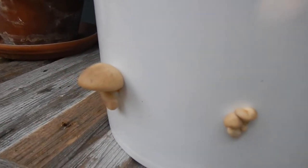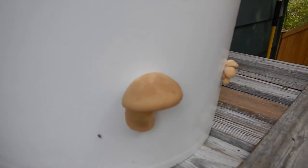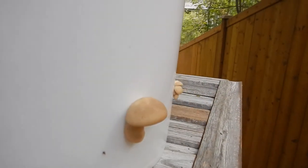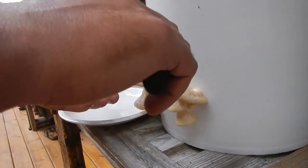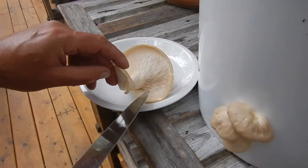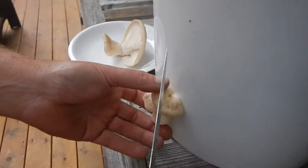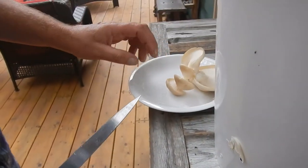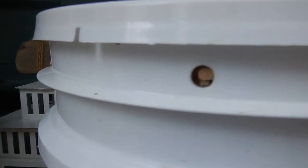Just two days since the original video and mushrooms have appeared. What's cool is they're growing really fast — this morning this wasn't here. There's action coming out of this hole, which is better than no action. We can't wait anymore — we're going to sample our first oyster mushroom from the bucket. Look at that beautiful mushroom — that formed in the last two days. Let's take these, chop them up, and stir fry them. More are coming out here — they're poking out all over.